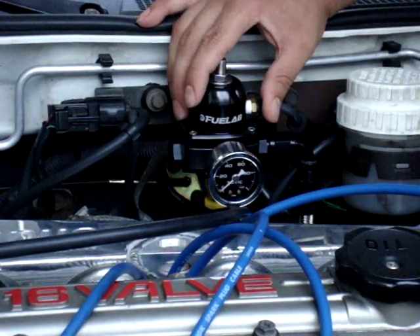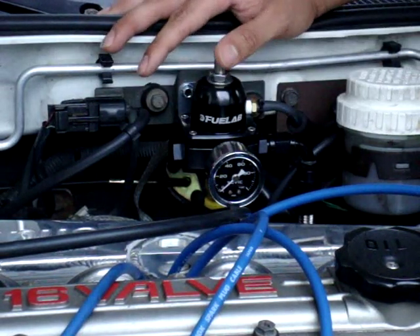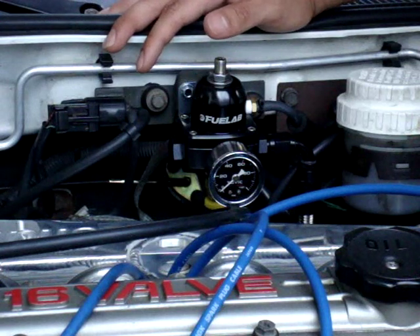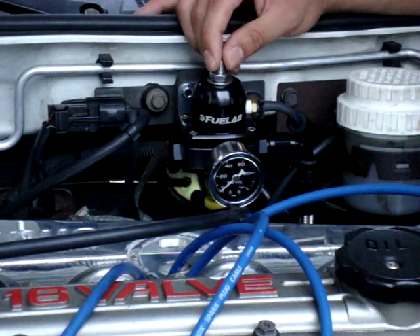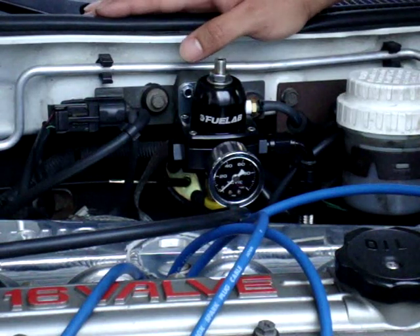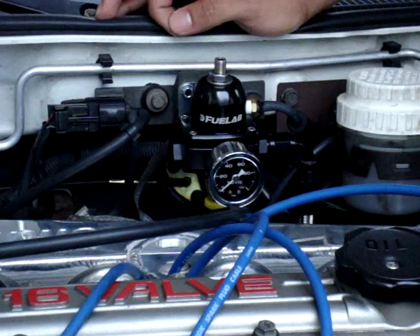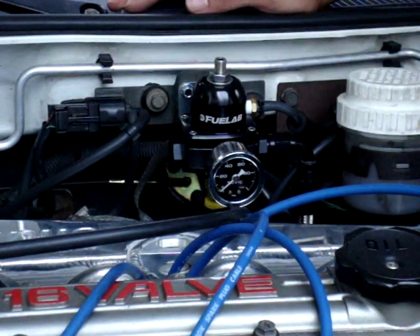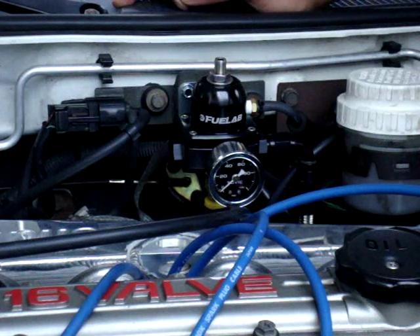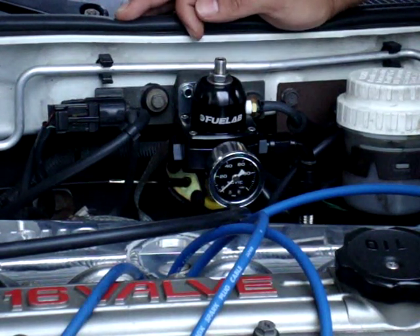Also use Teflon tape at the nipple and at the gauge itself. Once you have this all set, your car should run pretty much like it did with the stock fuel pressure regulator. I did notice that when I installed the air fuel pressure regulator, start-ups from cold or warm take a few seconds longer. With the stock regulator it started within a second, but now it cranks five or six times before it starts.